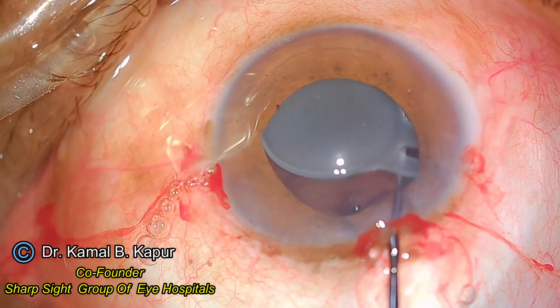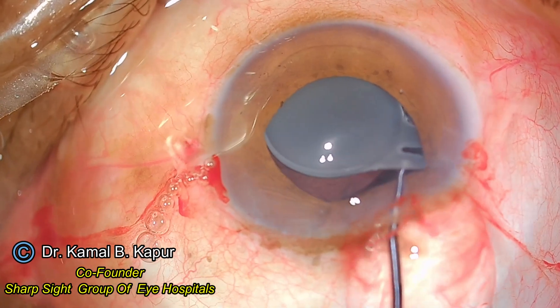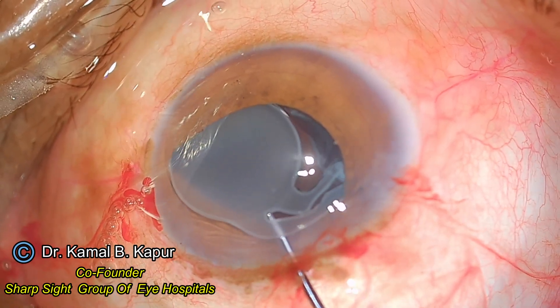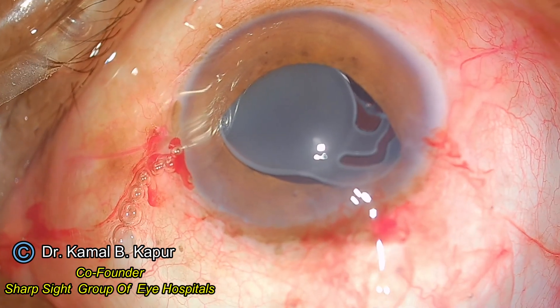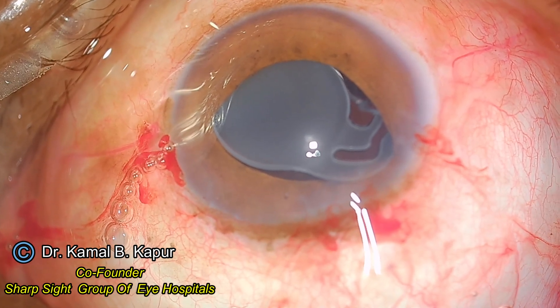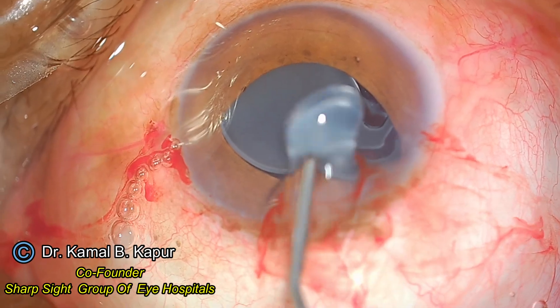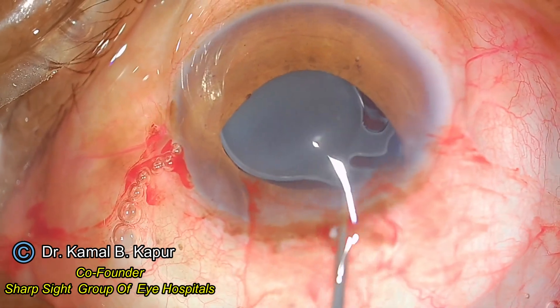I make one more attempt to pull out the IOL, but I see it is pulling the whole capsular bag with it. I decide it is probably not going to be worth it, and now is the time to demonstrate the use of the IOL cutter.